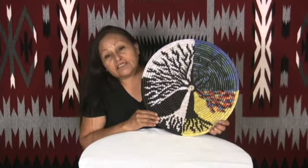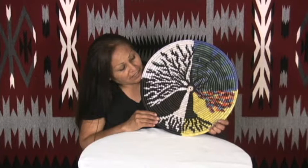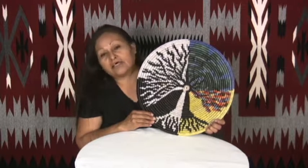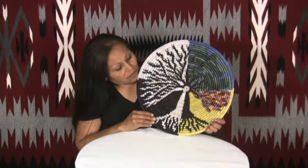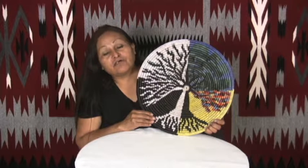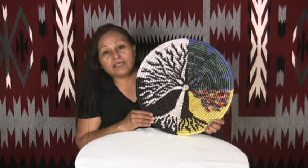I decided to put the four seasons in it to make it interesting, and I like to work with a lot of colors in my basket, so I put a lot of colors in it. I call this a four season elderly tree, and I enjoy making it.